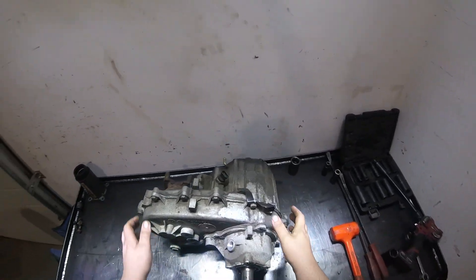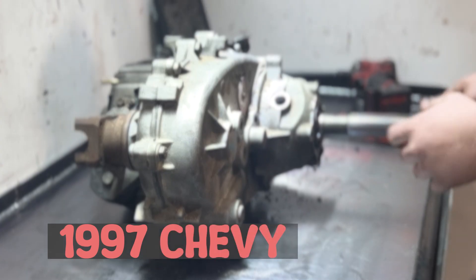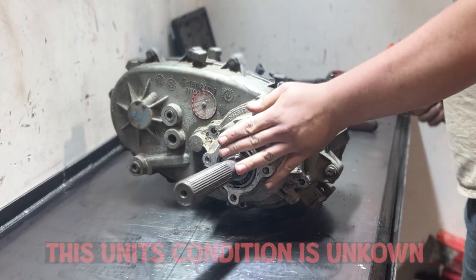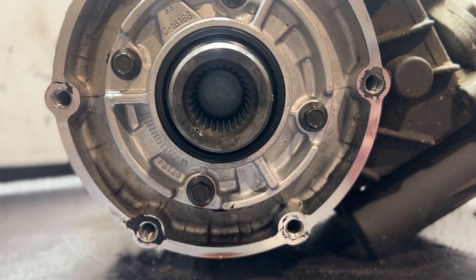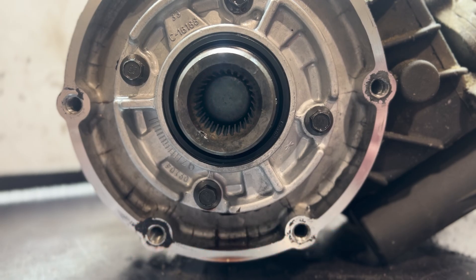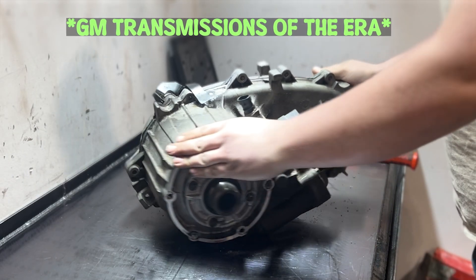This transfer case would have come out of a 1997 Chevrolet K1500. It was behind a 4L60, and we can tell that because of our input splines here. If we look in at our input planetary, you can count 27 splines, and that means it was from behind the 4L60. All the other transmissions of the era had a 32 spline.